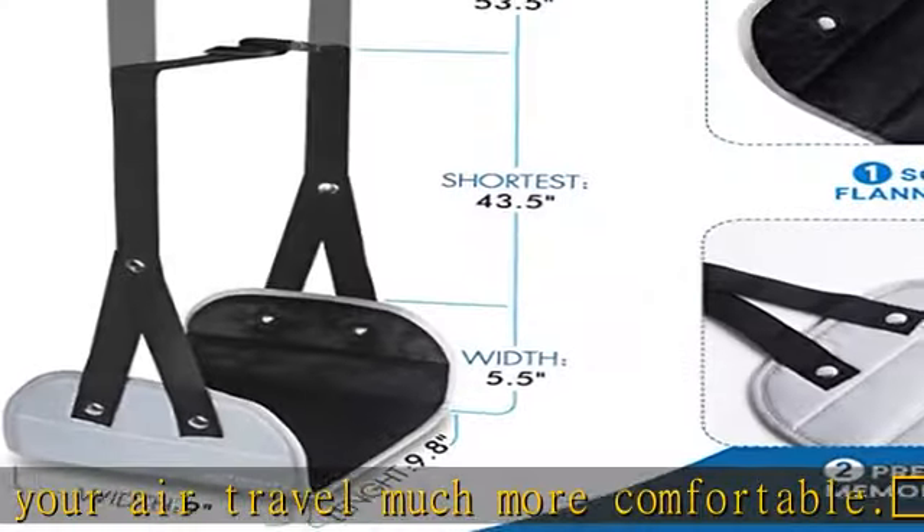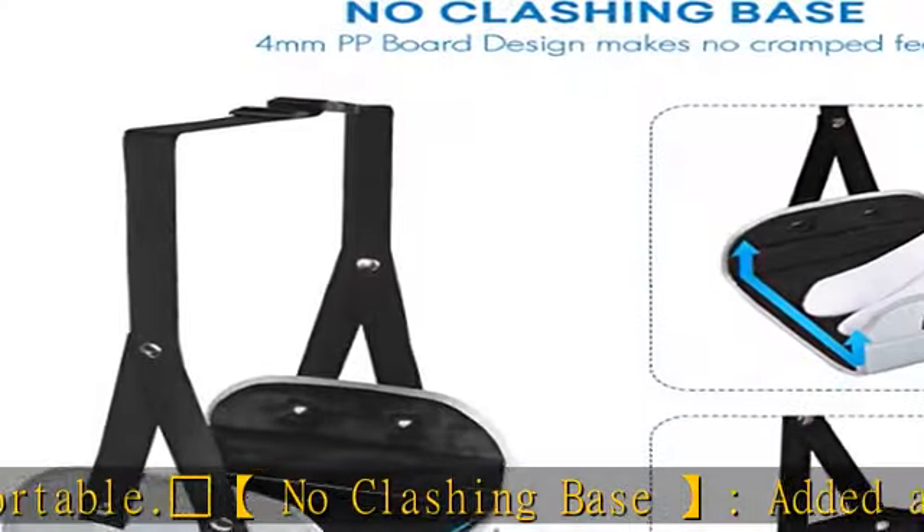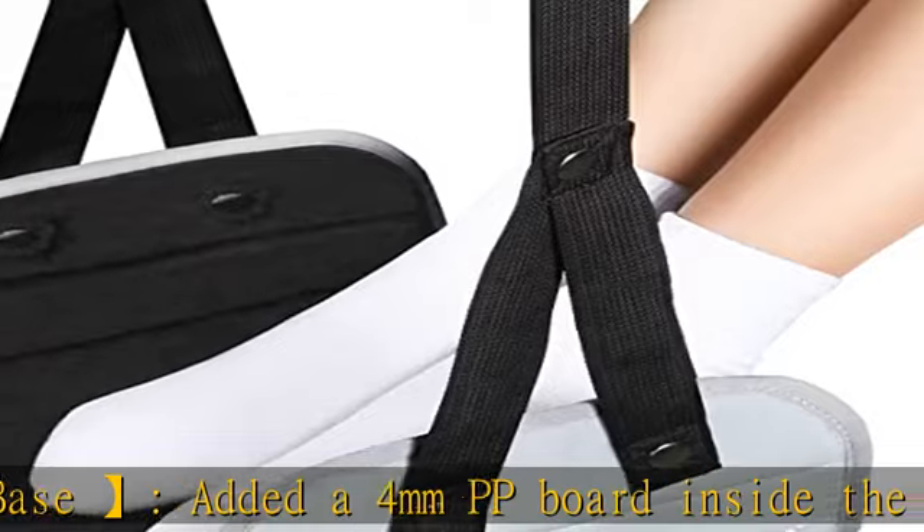Lightweight and portable — a bonus portable storage bag makes the lightweight airplane foot rest easier to carry around.